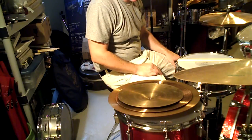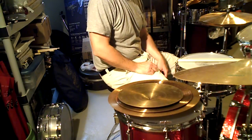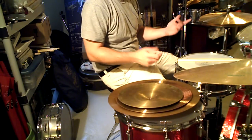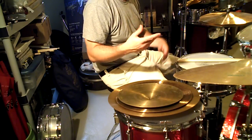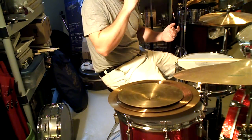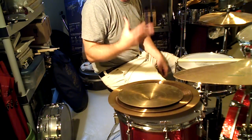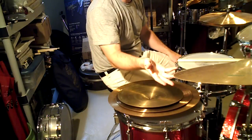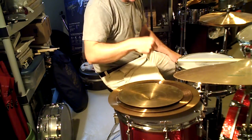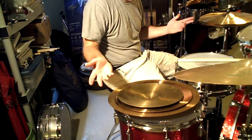I'd read in the literature — this is about Bonham — that his crash was an 18-inch ride used as a crash. When you first hear that, you're like, whoa. From my experience growing up, a ride cymbal was a big, heavy cymbal because it was the 80s. Cymbal makers beefed the cymbals up for two reasons: they were having breakage, and a thicker cymbal also sounds better in amplification.